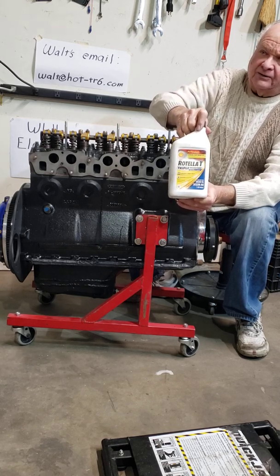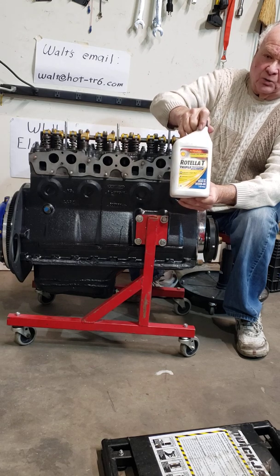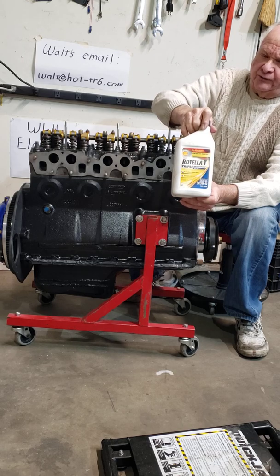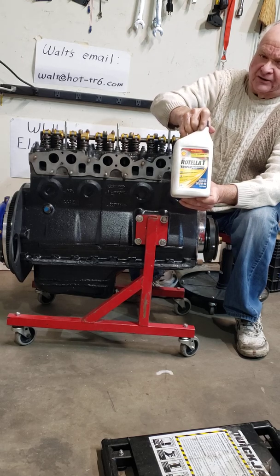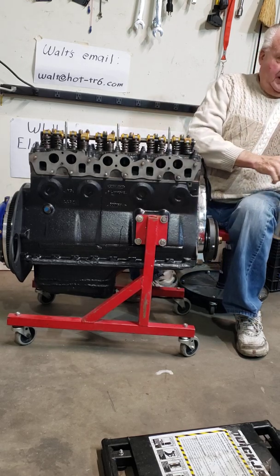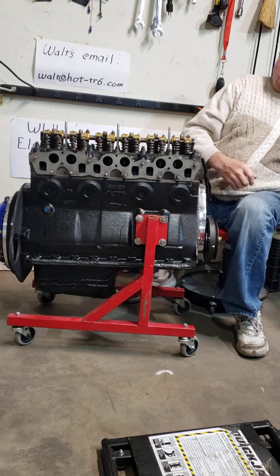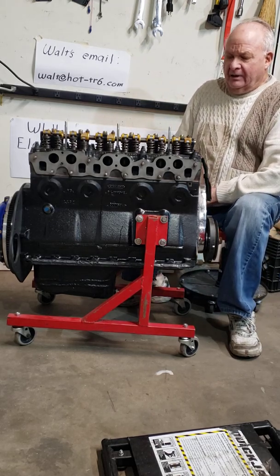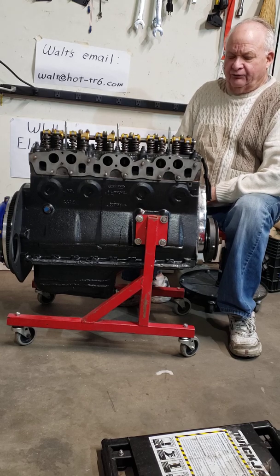If you're using the ZR1 20W50, which is a good oil that has zinc in it, you're leaving horsepower on the table. Now if your engine has quite a few miles on it, or the weather is extremely hot, maybe you do want to use the 20W50. But if you can get by with the 15W40, that's what I would recommend.